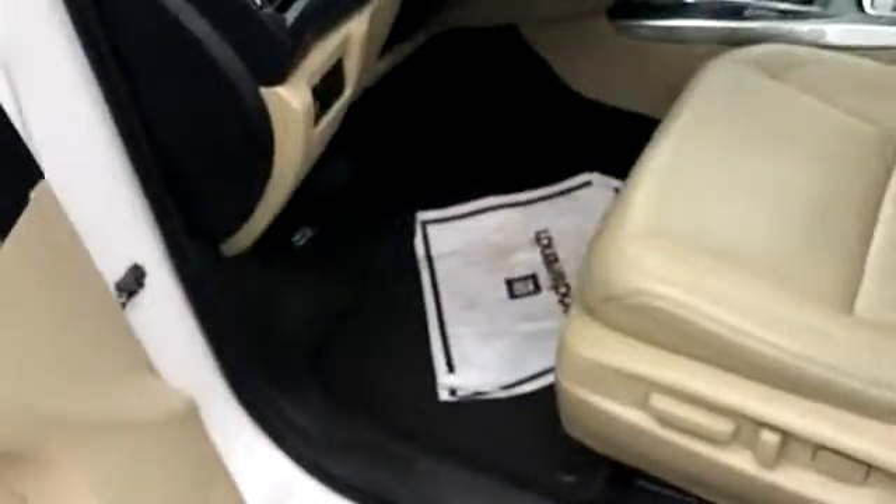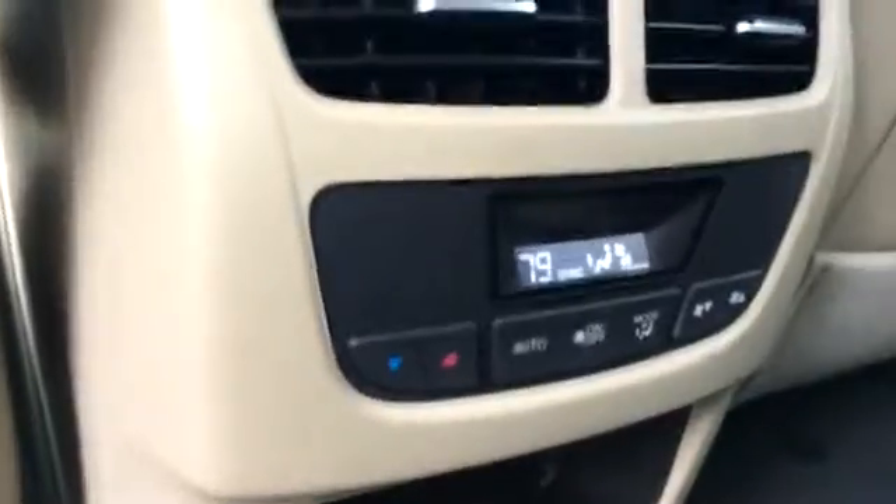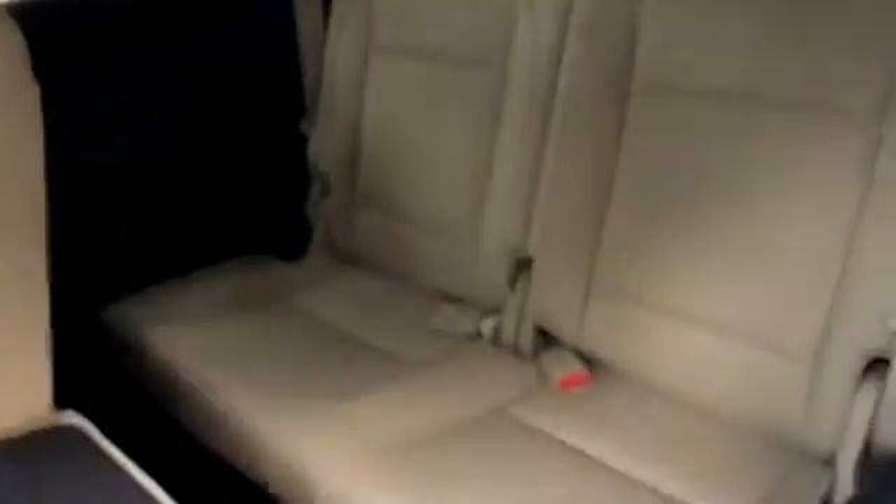Sunroof. Door locks. The back seat seems to be in great shape as well. Looks like we have rear controls for the rear AC, and a third row — third row looks good as well.